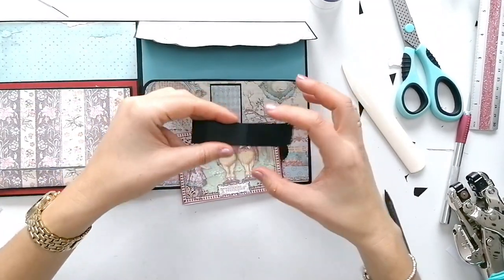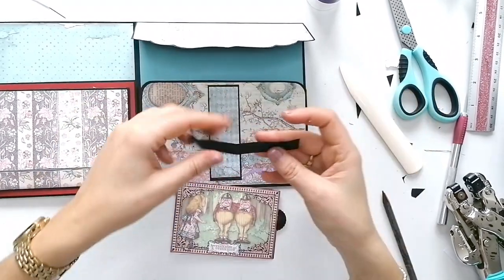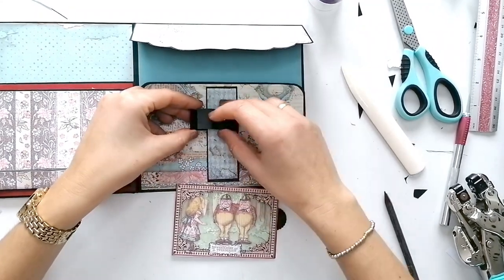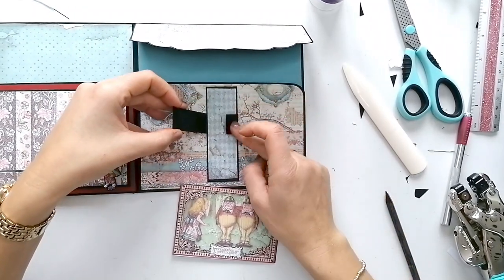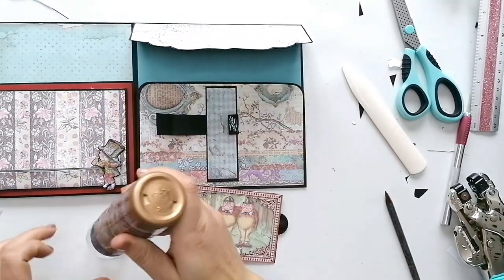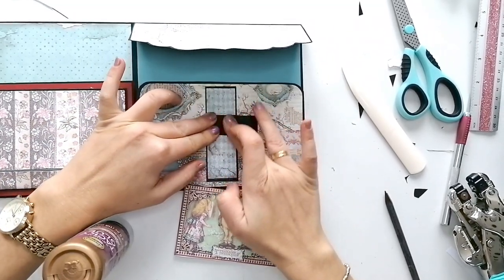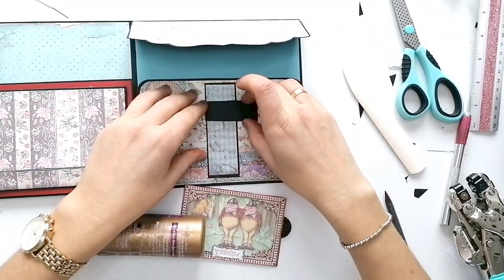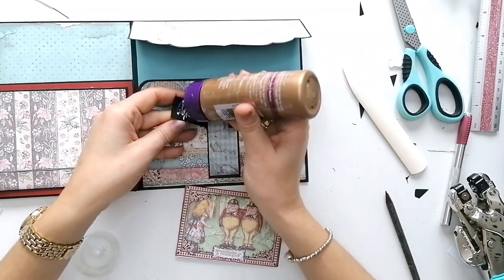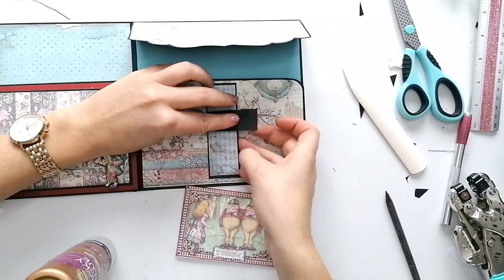También necesitamos una cartulina de aproximadamente dos centímetros de ancho y de largo unos diez centímetros más o menos. Lo importante es conseguir que se cierre uno con otro. Esta solapa de aquí sobraría realmente — con que llegue de un lado a otro es suficiente.